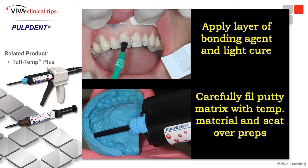We're now ready to go ahead and seat our matrix. We'll go ahead and put some provisional material in. In this case we're using Pulp Dense Tub-Tent material, which I like a lot. DMG also has a great product — we use that a lot of times too — and Luxa Temp is their temporary material.